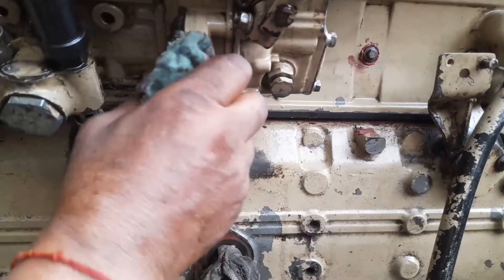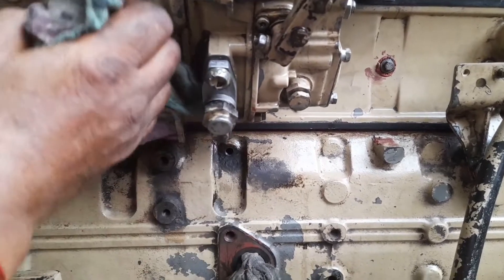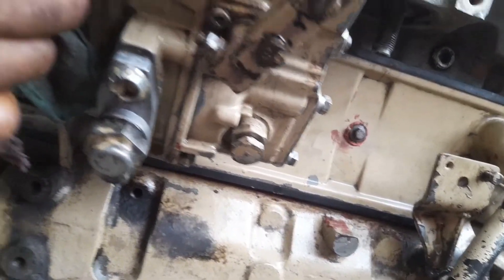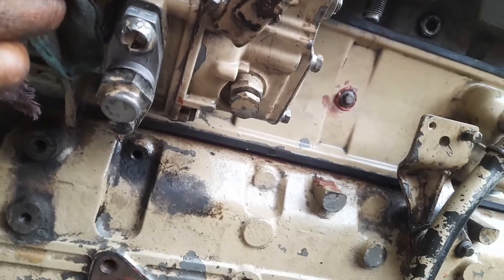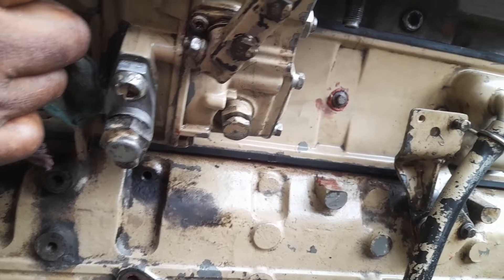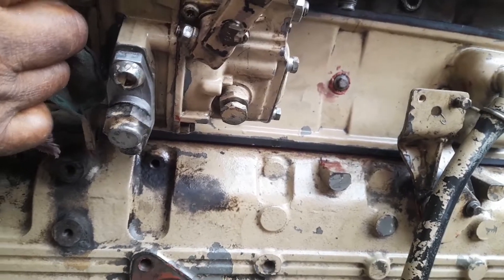Hi friends, today I show to you how to lock the FIP pump and how to unlock the FIP pump. In this video, this is the lock nut and lock pin of the FIP pump.